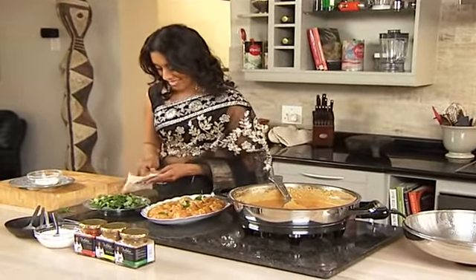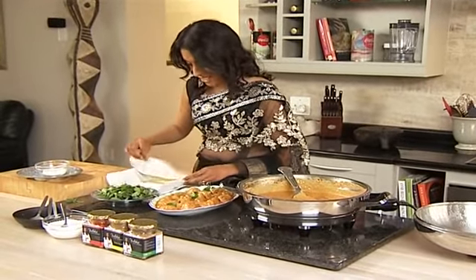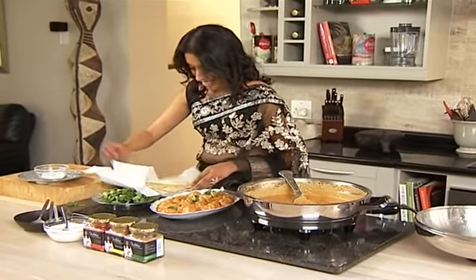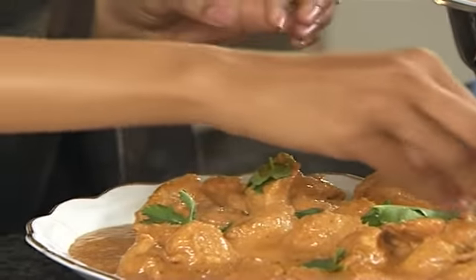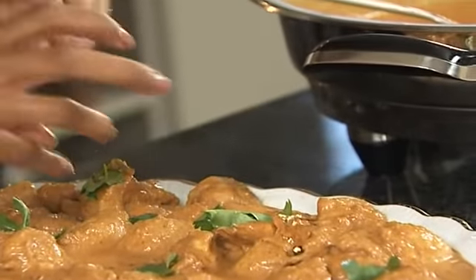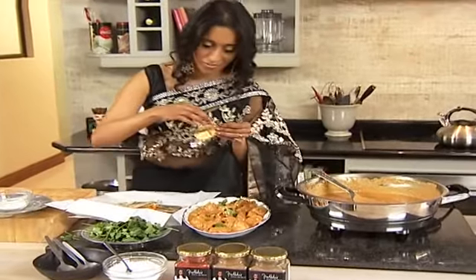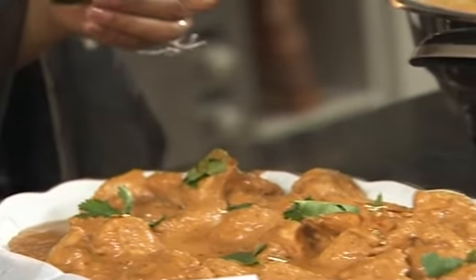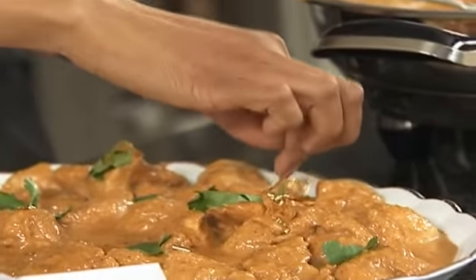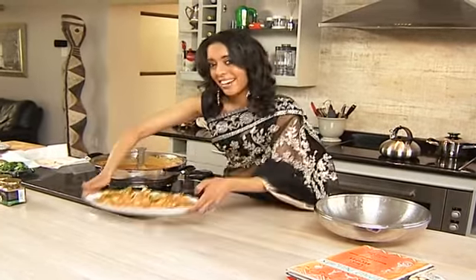The finishing touch — some edible gold leaf. Quite exotic. Makes every dish look like a royal one. It is incredibly tricky to work with, so grab a bit and just gently pop it onto the meat. Try not to get it on your fingertips — you can also use tweezers. Just let it cling onto the meat. And there we have it, chicken korma, all done in a flash.